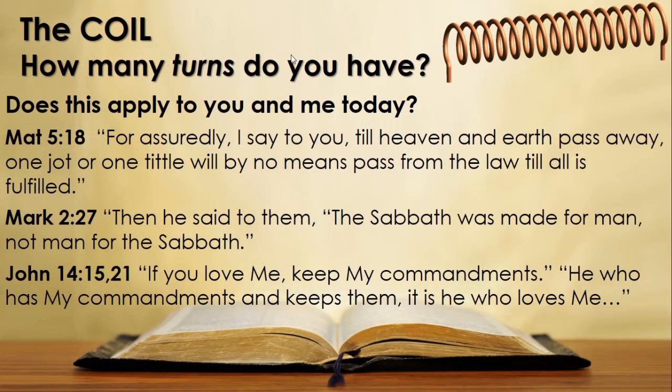The Sabbath is a sign that Jesus is our Lord. It is a sign that it is he who sanctifies our lives, fills our core with the correct material, and it is a time that he reminds us that he is our Creator and our Redeemer. So does this really apply to you and me today, here in the 21st century? Let's read what Jesus said in Matthew 5 verse 18: 'For assuredly I say to you, till heaven and earth pass away, one jot or one tittle will by no means pass from the law till all is fulfilled.'